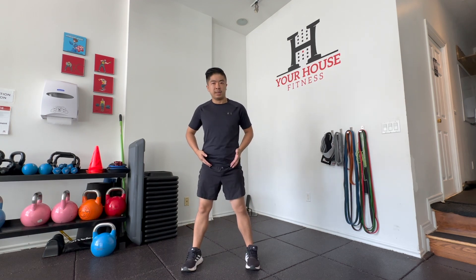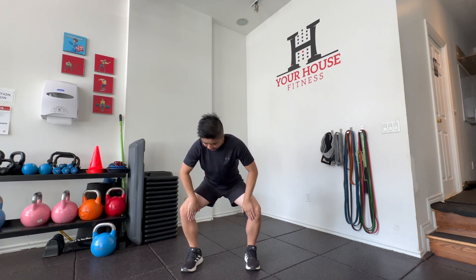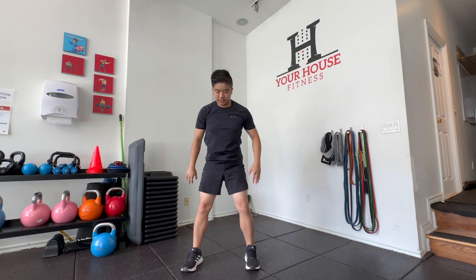So when I'm standing, it may not be working too much, maybe isometrically, but once I start descending into maybe a squat, my obturator internus will have to work to keep my knees out and stacked over my feet, like so.